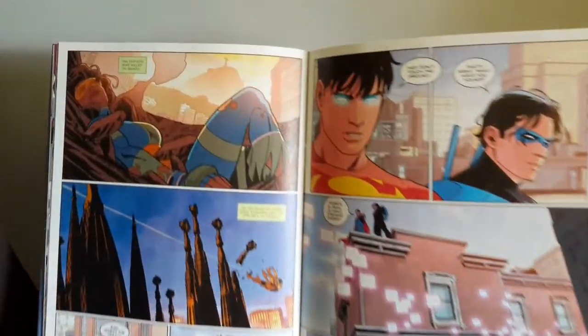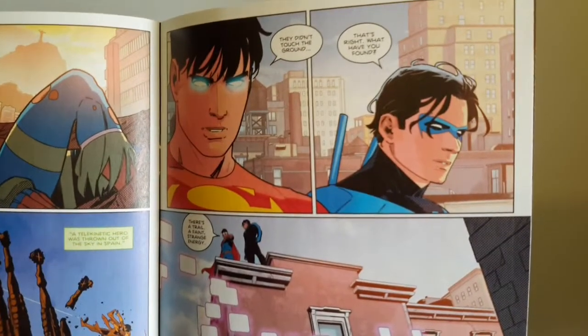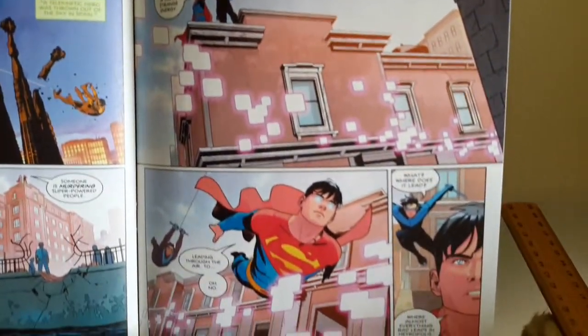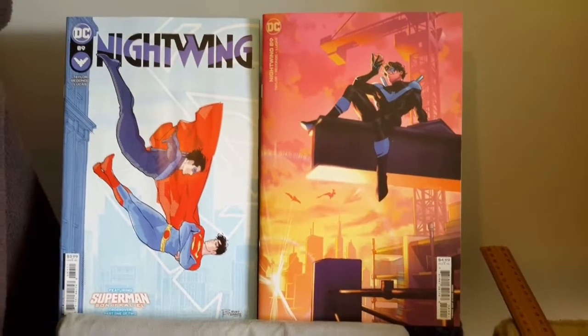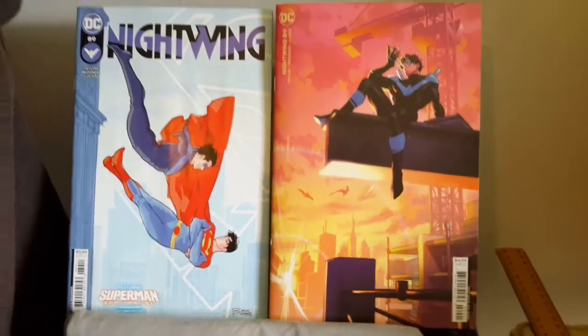Last but not least, towards the end of the story — as for the internal art, I gave it a 7 out of 10.